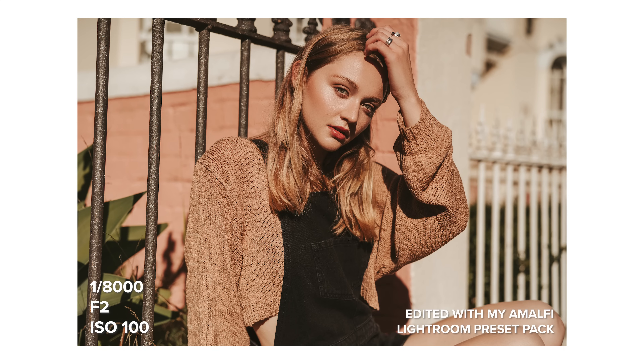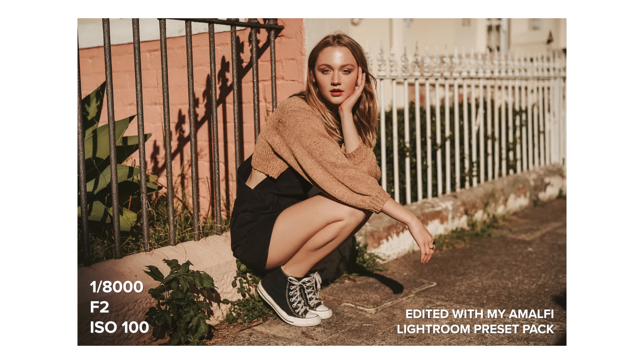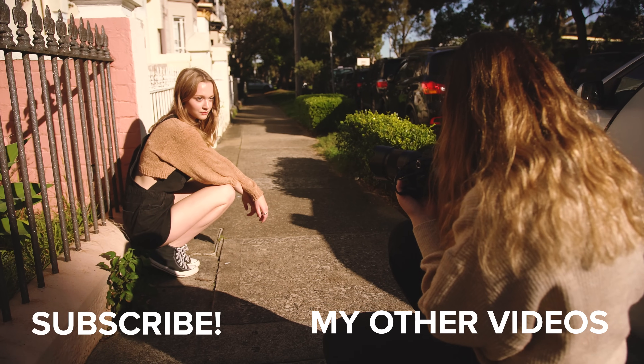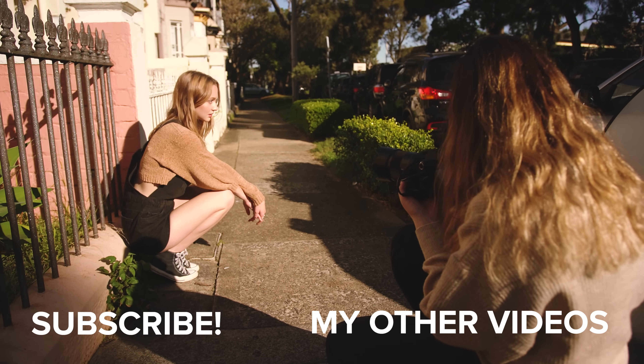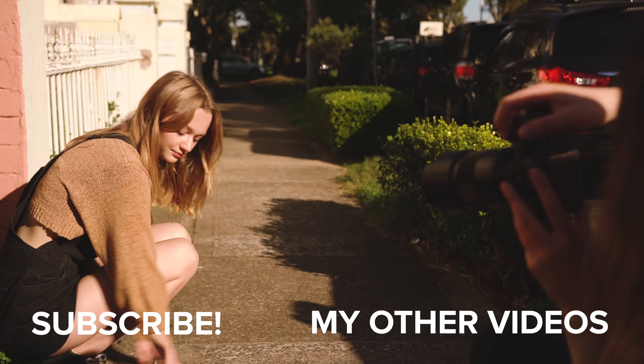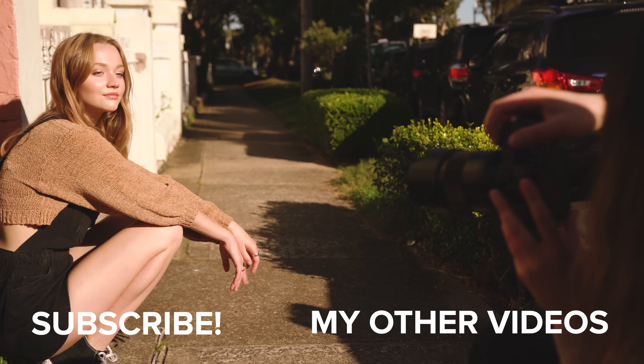For these last few shots I'm shooting with harsh direct sun as I wanted some high contrast photos that pop, and I'm making use of pretty much all the composition tips that I've talked about in today's video — so let me know in the comments which one was your favourite that you'll try out at your next photo shoot. As always, thank you so much for watching. I make new videos every single week so I will see you all next time. Bye!